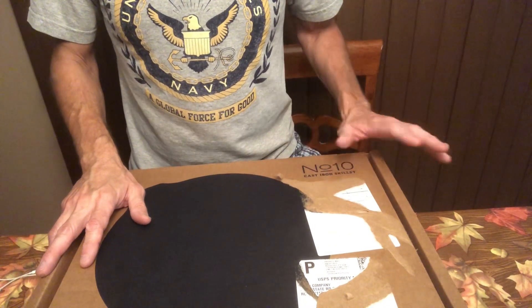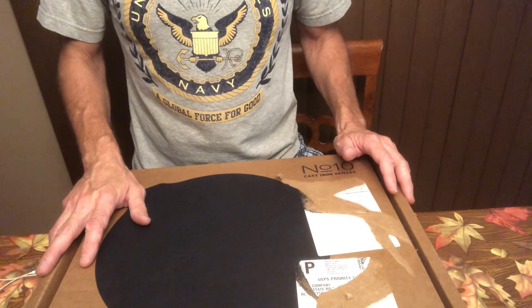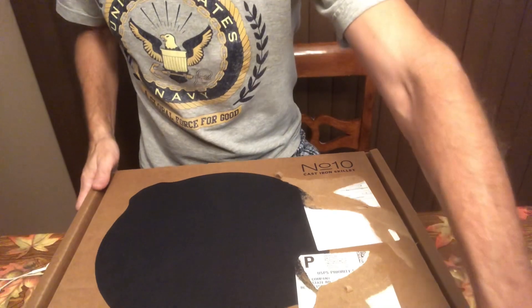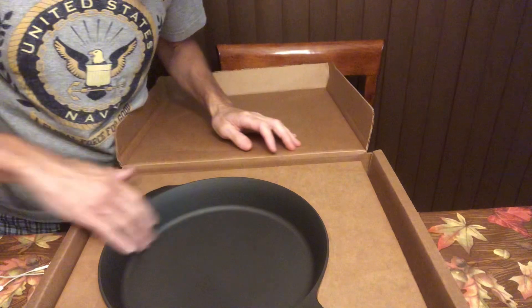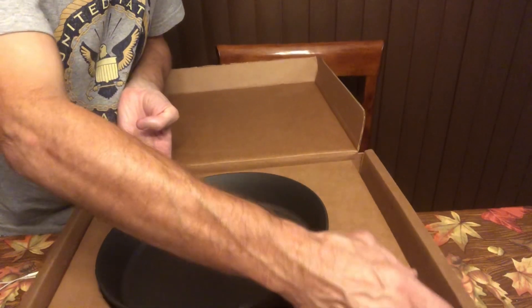I've always wanted one of these kind of premium skillets. They're smooth on the inside, unlike the cheaper cast iron skillets. Let's open the box. I'm kind of excited here. It's very nice.